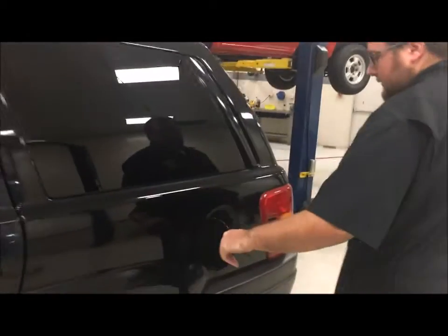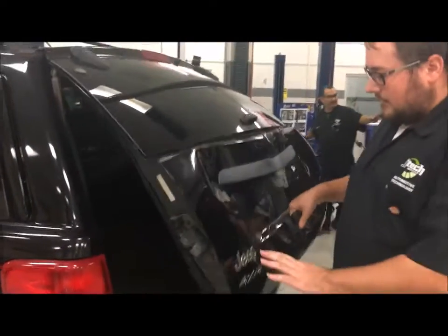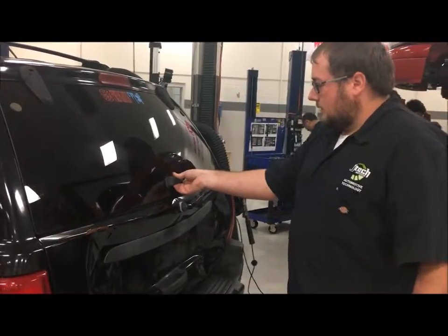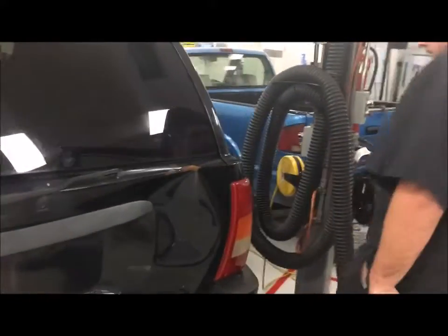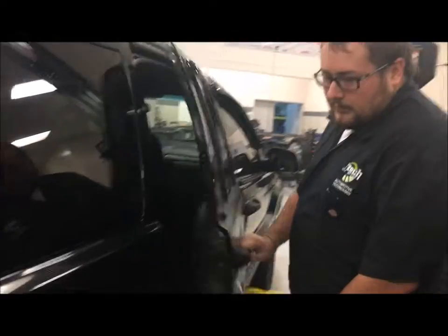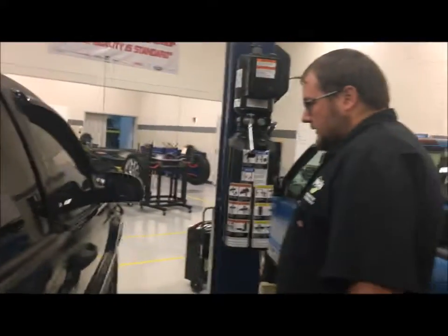The gas cap cover works. There's a big dent on the back door — we're going to note that. This area is locked up so we'll have to note that on the paperwork. There's some rust right here so we'll note that on the paperwork and check that.